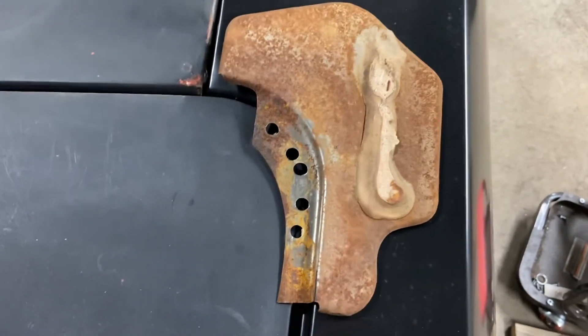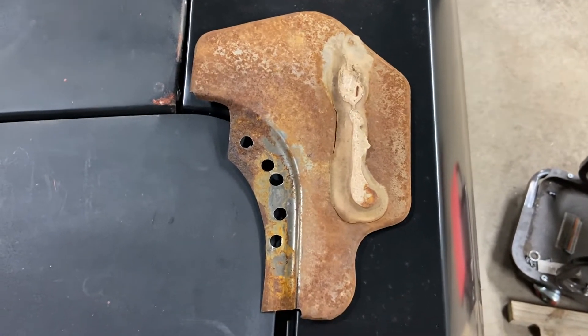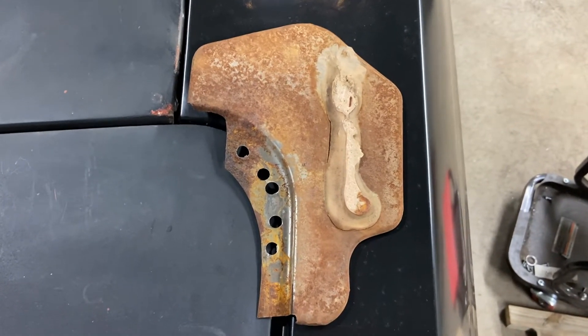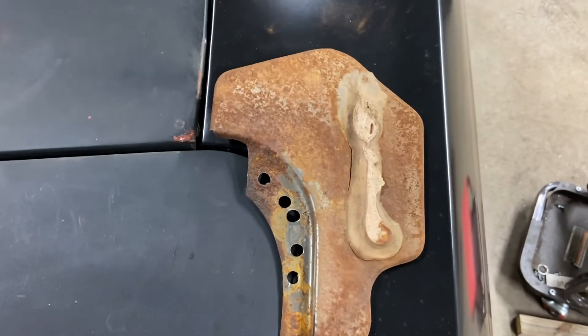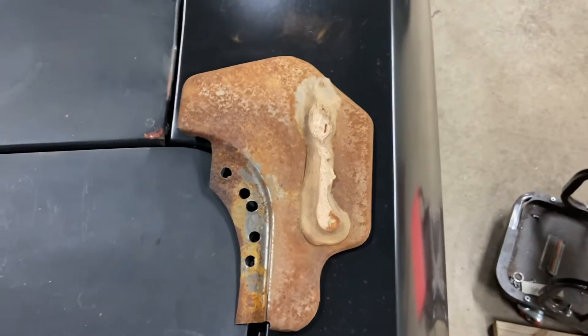Another thing I have a question about is: what is that stuff? Is it just like a bondo or a body filler? Is it a seam sealer? What exactly is used on that? But it was just glued.